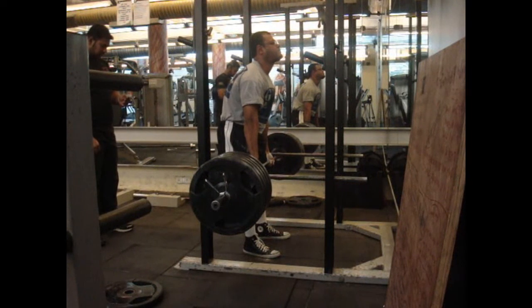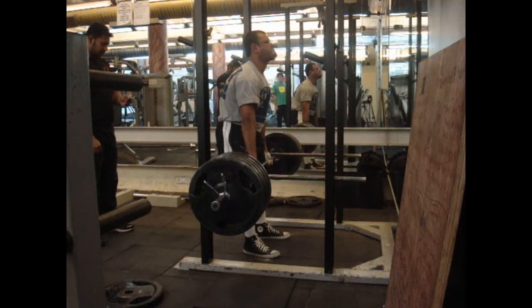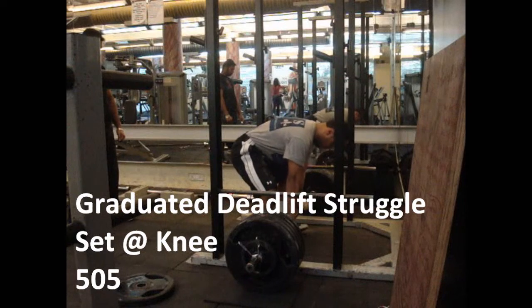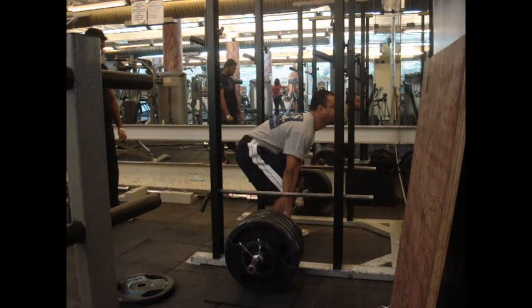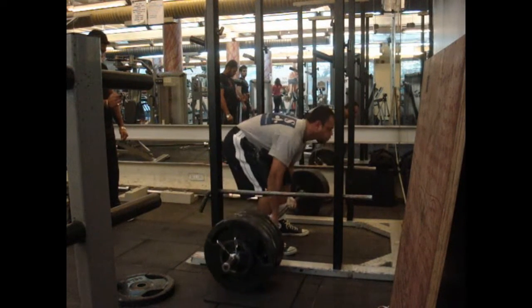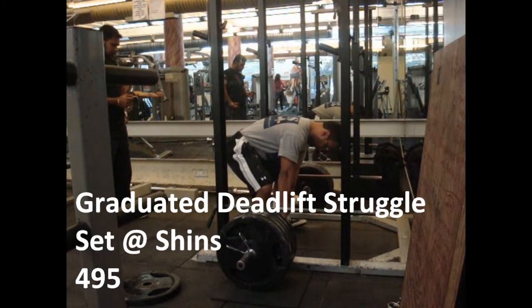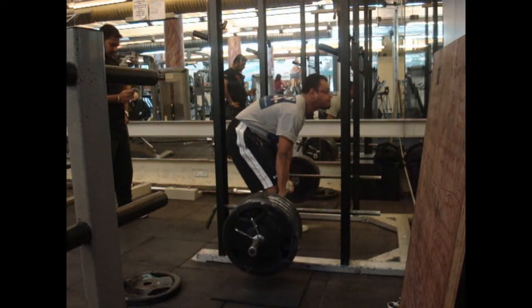I'm going to take it. One second. Two seconds. Three. Four. Five.